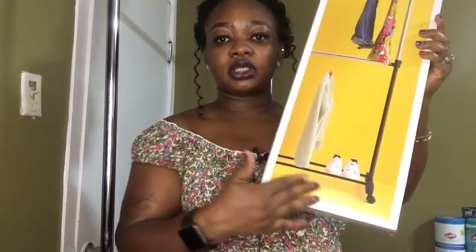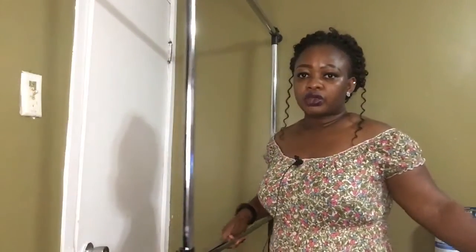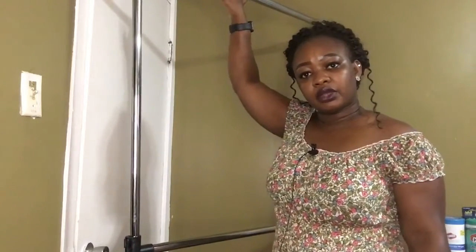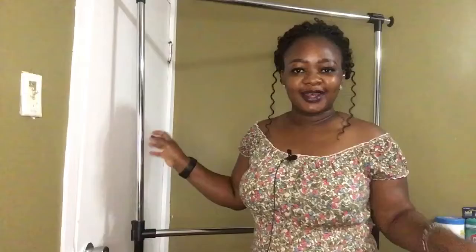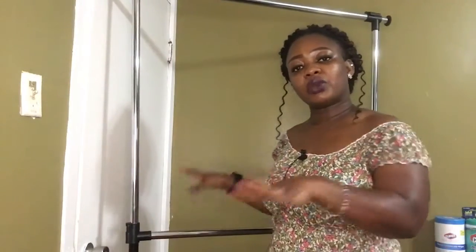It also comes with a bottom shelf down here for you to put your sneakers, and it came with two tiers — you know, the up and down. I'm not the kind of person that puts things together; I let my son or my significant other do it. But like I said, it's simple — even for someone like me who hates assembling things, it was easy.